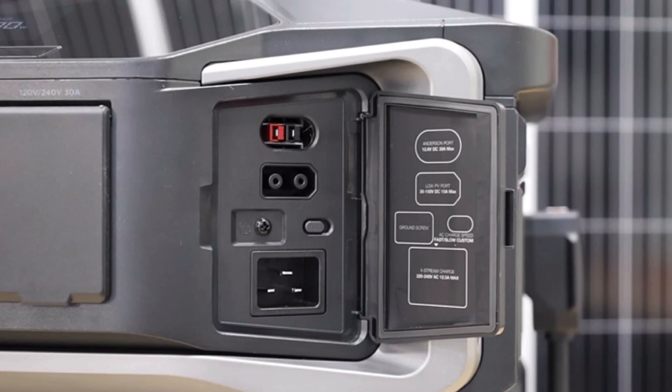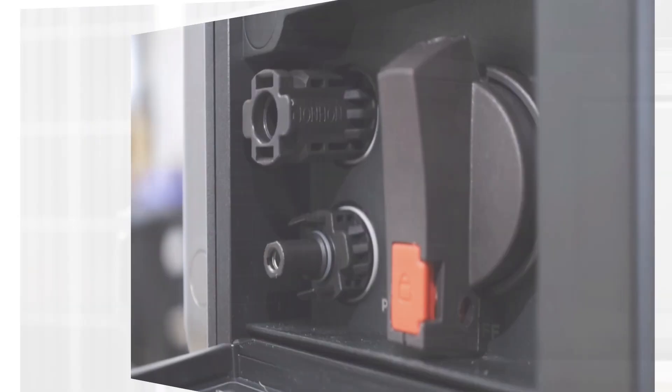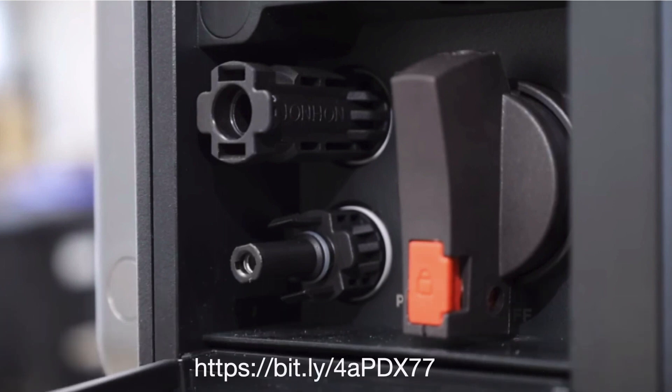On this side flap, you have an Anderson port, a low voltage solar port, a ground screw, and an AC input port. And on this side, you also have a high voltage PV input, which is super cool. You can connect this up to a serious solar system and just jam it full of solar.